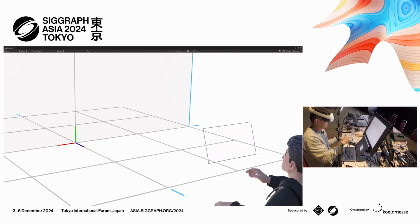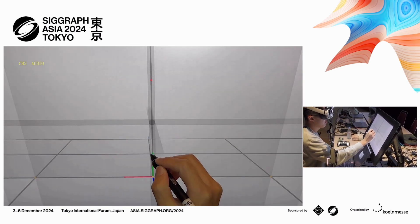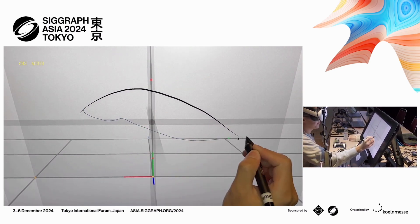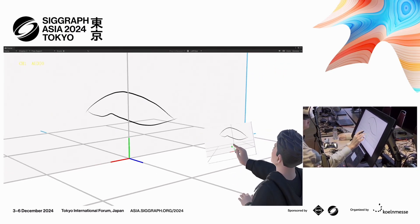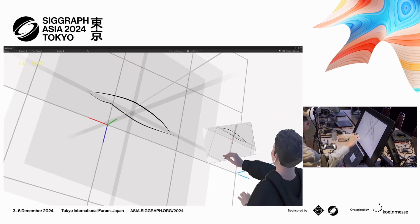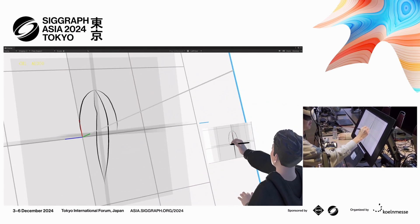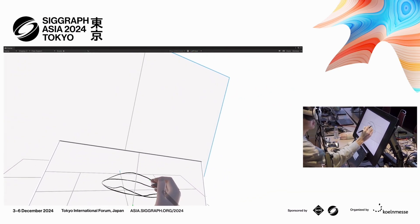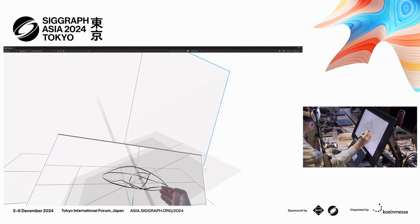Have you ever wished that you could simply draw something and then it would come out of the drawing and become alive just as you draw it? Today, I'm going to show you that it is possible by drawing a spider robot at actual scale and making it work in real-time using 3D sketching, VR, and AI.